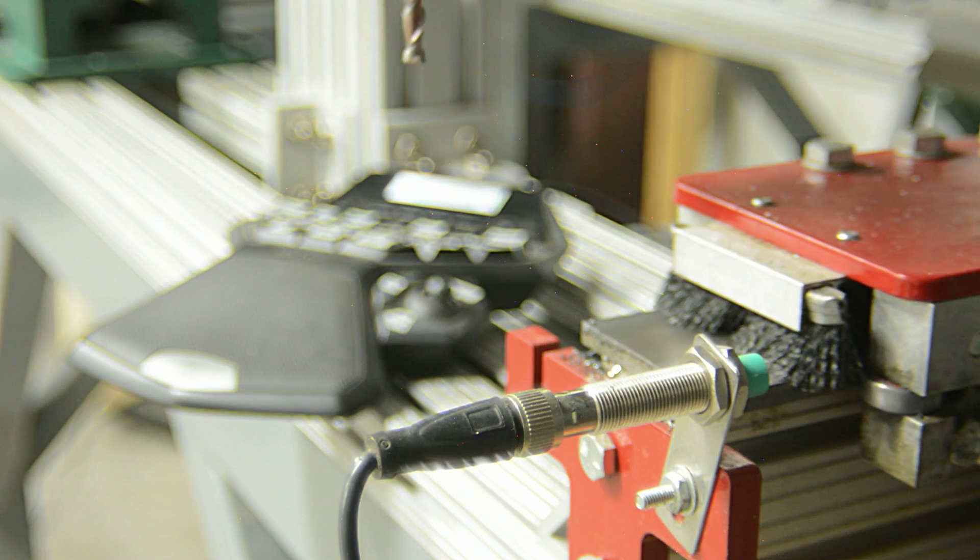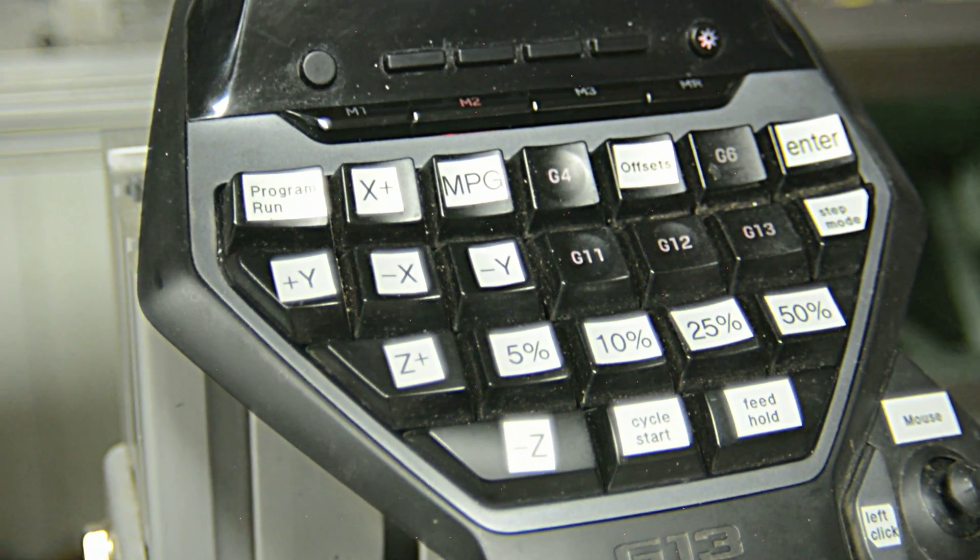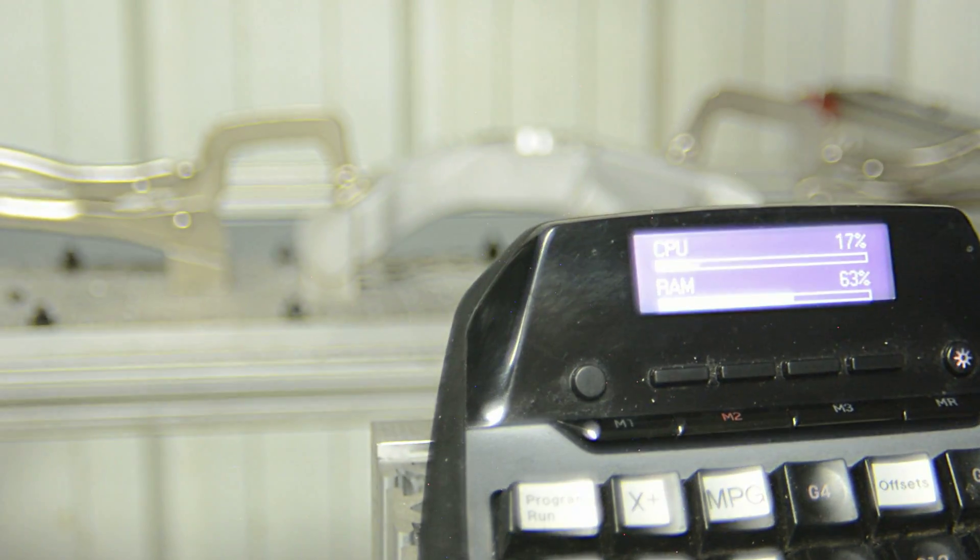To control the machine we use a left hand keypad that is programmable. It is an easy and affordable way to set tools, home positions, and do fixture setups.